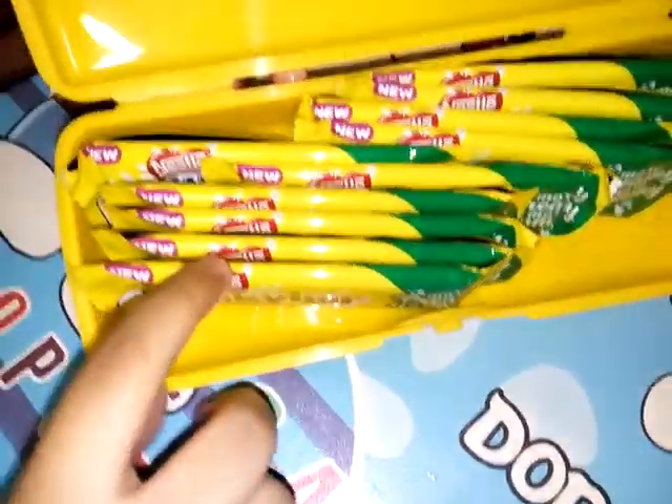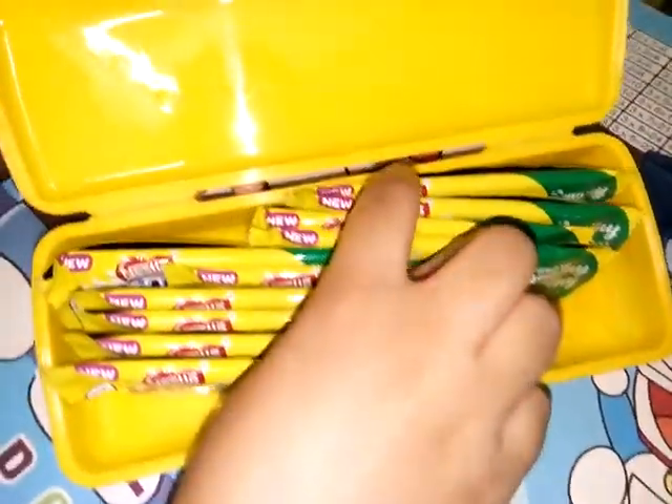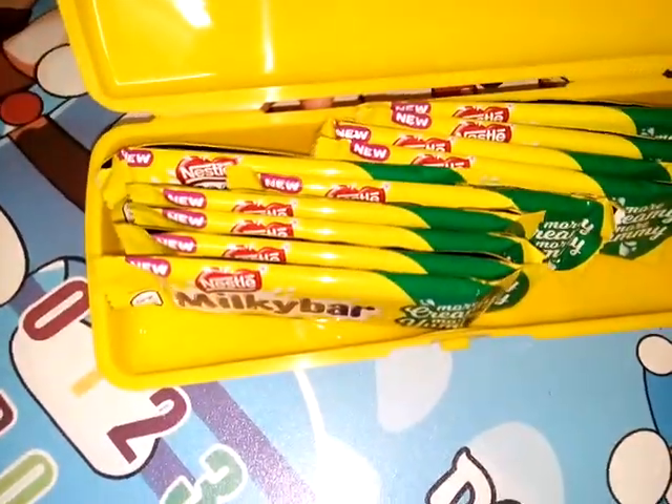I'm opening it — you can see: one, two, three, four, five, six, seven, eight, nine, ten. You can see ten Milky Bars are there.